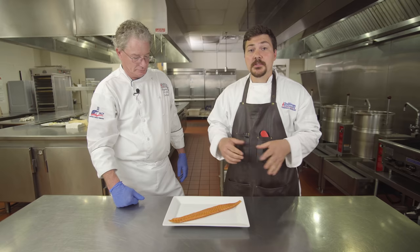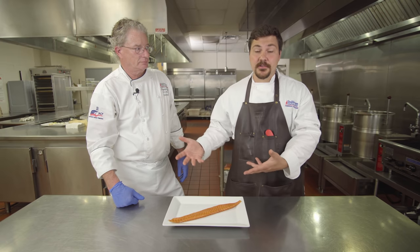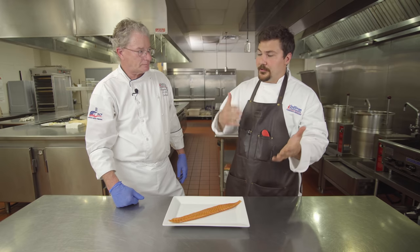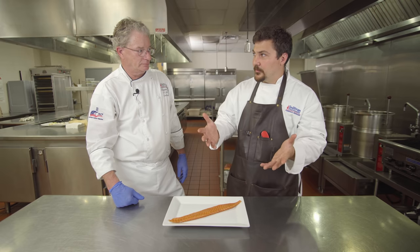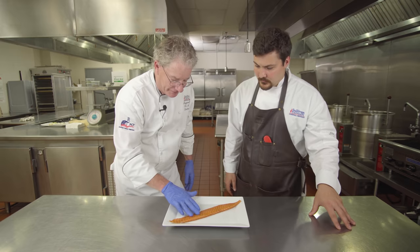Let's get these guys in the fridge. Last week we did the exact same brining process so we could have pre-brined salmon ready for this video. What we're looking for after brining in the refrigerator for 36 to 48 hours: we want that flesh to be nice and firm — you can see how firm that is.